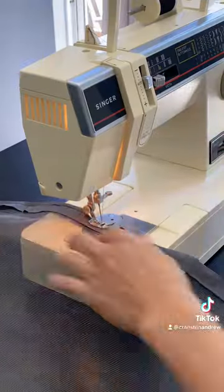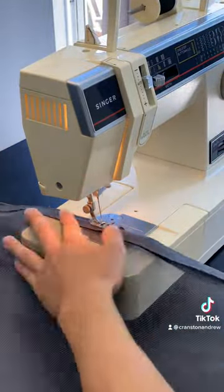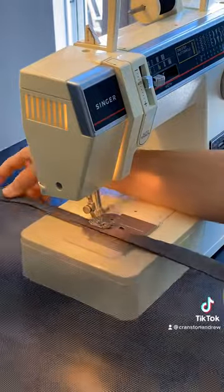Once you're ready to sew that trim back on, I used some tape to hold the screen inside of the trim. That helped out a lot when trying to sew it back together.